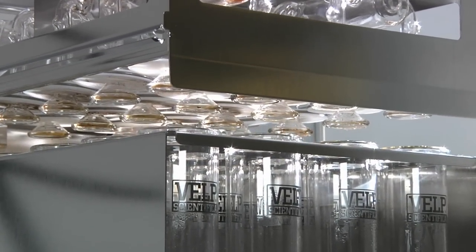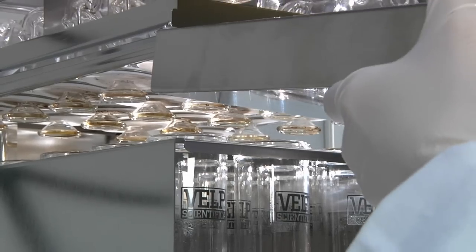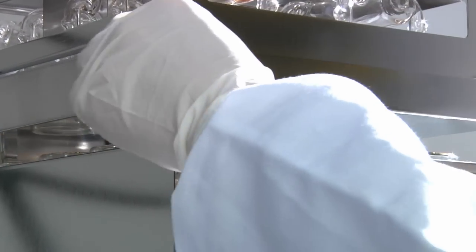It is then possible to slide the rack out and replace it with another in order to start the next run, increasing productivity.